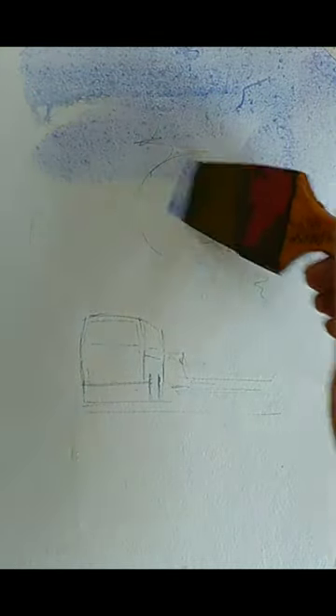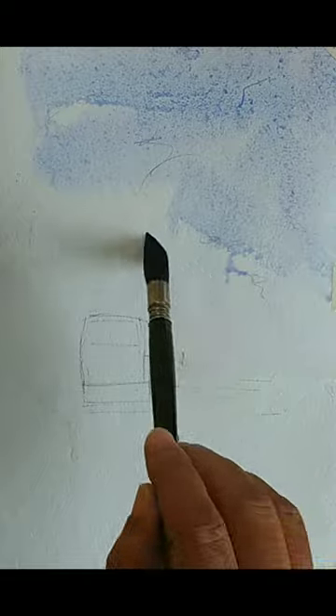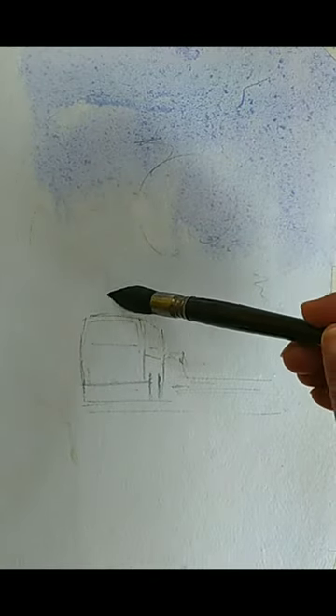I'm using a bit of cobalt blue here and the paper is wet so it is spreading. We will mainly use blue for this particular work — it is sort of a monochromatic treatment. I'll be using a mix of cerulean blue and cobalt blue, and for the darker versions I'll be adding more payne's gray. We are getting a soft light sky now.